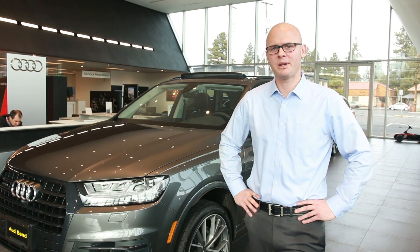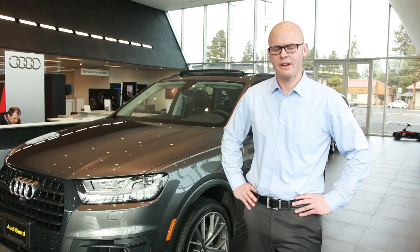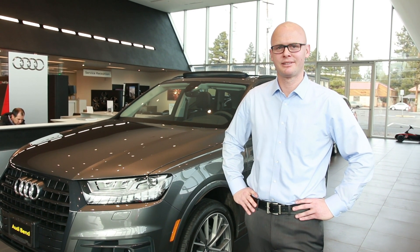Alright guys, I hope this video gave you more information regarding the air suspension and the adaptive chassis on the Q7. If you have any more questions, leave them in the comments below — I'll be happy to help. See you next time. Once again, this is Ian from Audi Bend. Thank you so much.